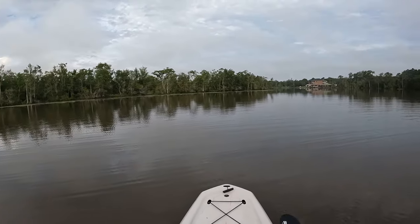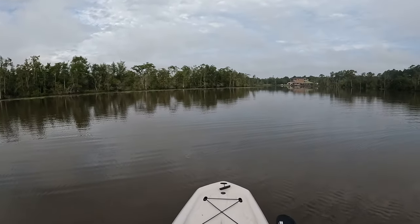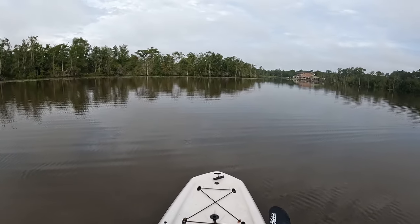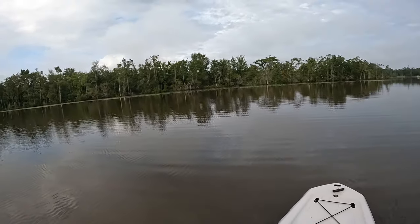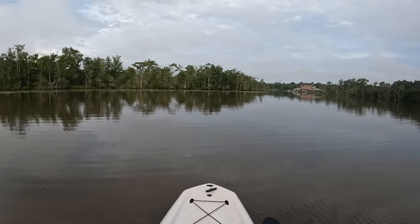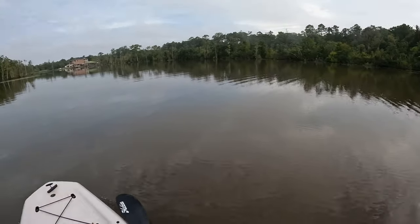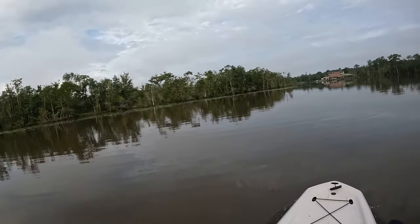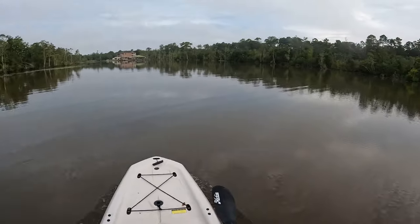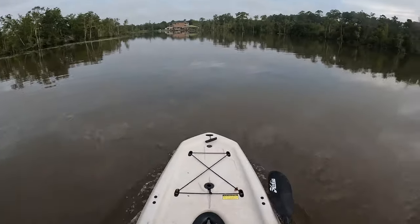But if I wanted to kick it up — it's got 12 different modes on there — and we're off! This feels pretty doggone quick right here y'all. This kayak is moving right now.